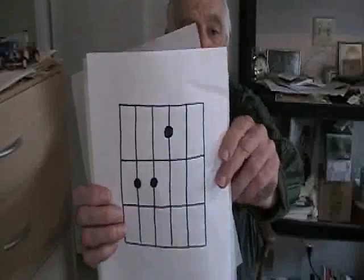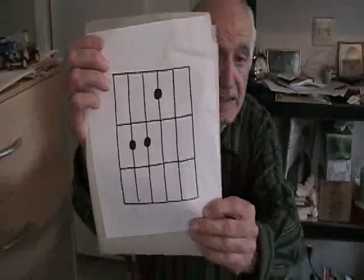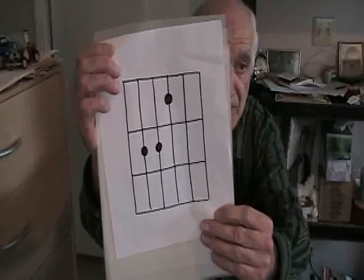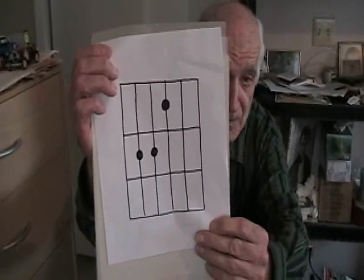We're going to show you real fast how to read the chord charts that you see in magazines. That is a chord chart for an E chord. These drawings, these graphs, are in just about every music book and certainly in every guitar music book.